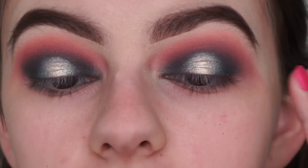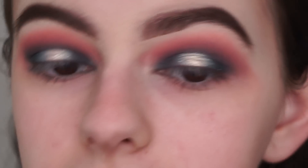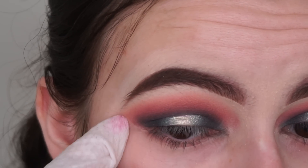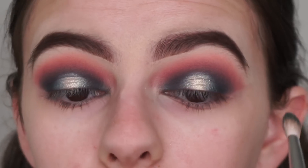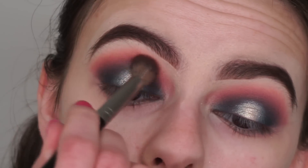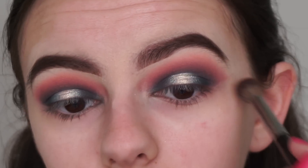That's it for the eyes for now. There was a little bit of fallout from the shade Emerald and the shade Jingle, so I'm wiping that away and cleaning up the edges. I'm going back in with my brush to blend the shades out further, using my E23 brush because I love things to be super blended — you don't want any harsh lines in your eyeshadow.